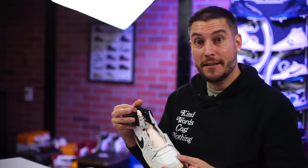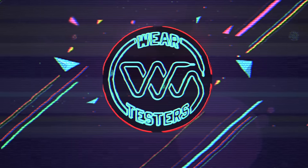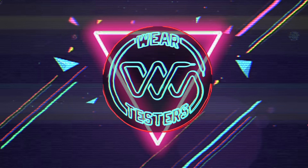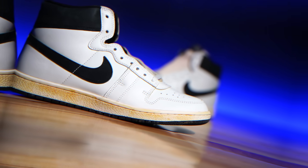I finally, finally was able to secure these. Oh my god. Oh man, these are freaking dope. Yo, what's good guys? My name's Chris. Welcome back to the official WearTesters.com YouTube channel. Today we got a detailed look and review on these bad boys right here. Yes, I finally got a pair.